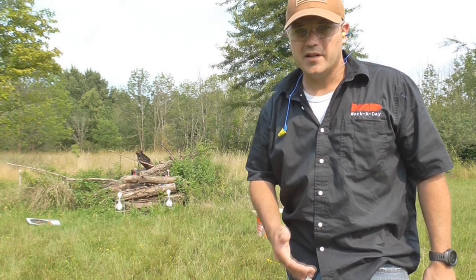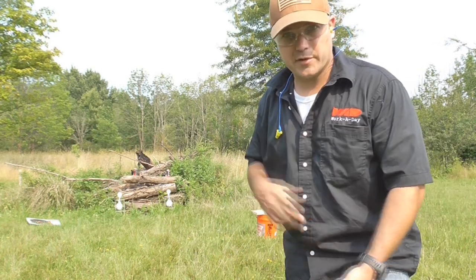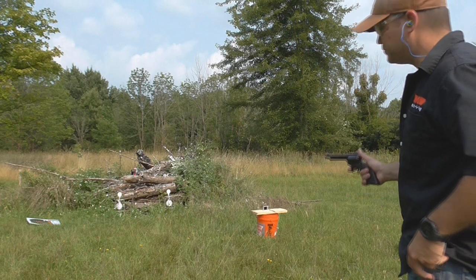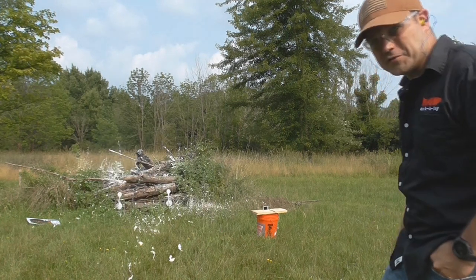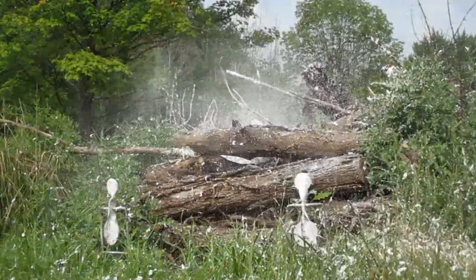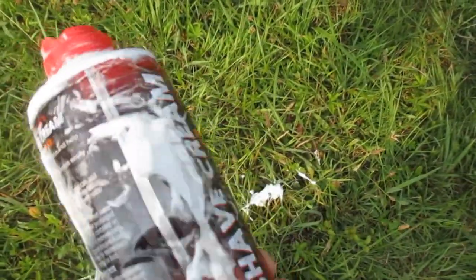Why make a big deal about the .22 Magnum? Well, starting on the right with the Ruger .22 LR, and then showing the Magnum on the left — you tell me if there's a difference. The entry hole, the exit hole — the Magnum ripped the whole back end of the target. That pretty much speaks for itself.